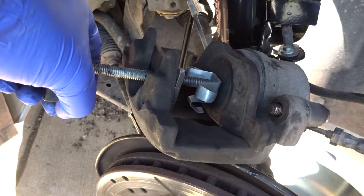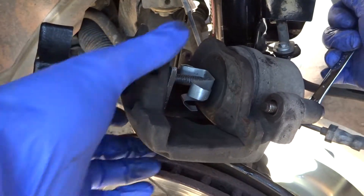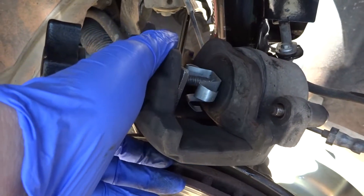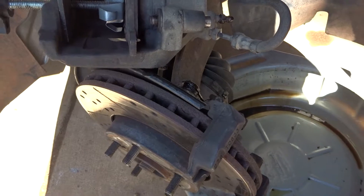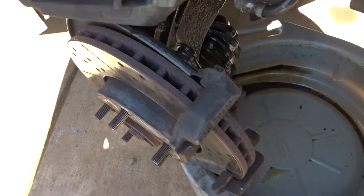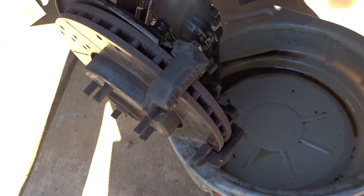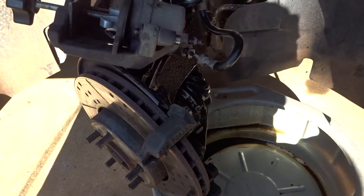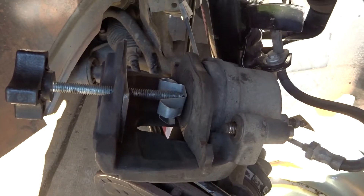Once you've compressed the piston all the way, you can tighten the bleeder valve. Now that you're done doing that, you can spray any parts, then release the piston compressor.